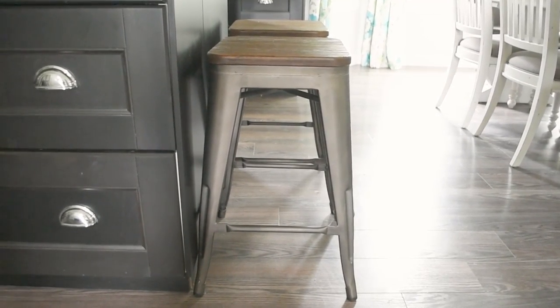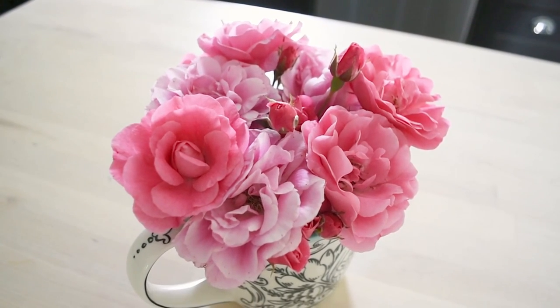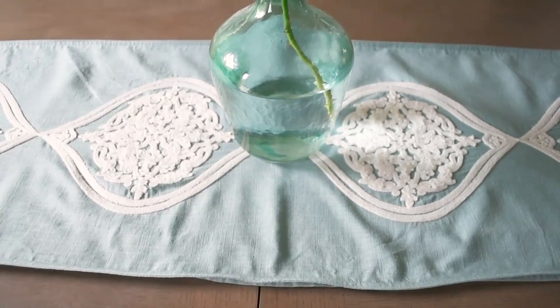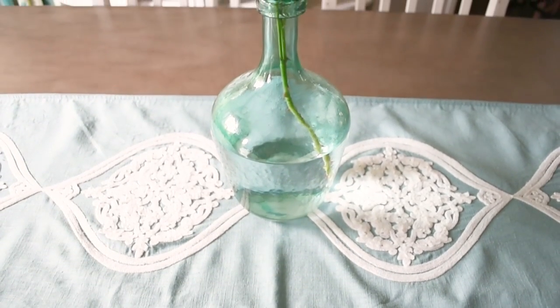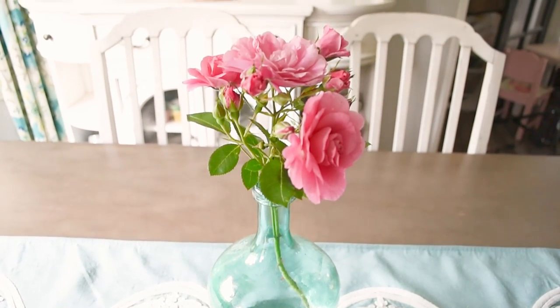I'm decorating our island and our table with some of my favorite roses in our garden. I will leave a link to our garden tour in the description box below. I love decorating with fresh flowers when I can because they're free and they're beautiful.